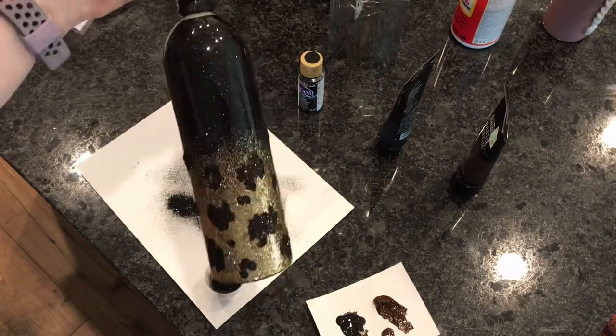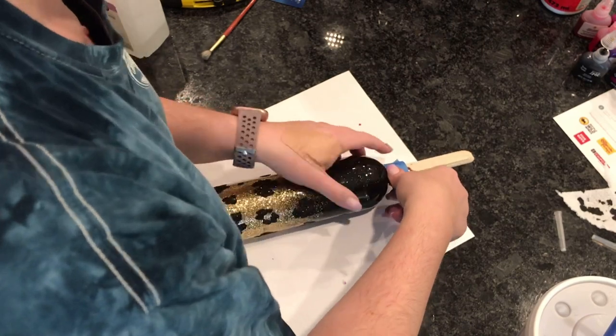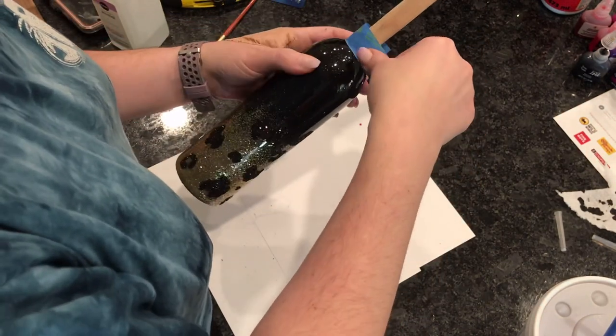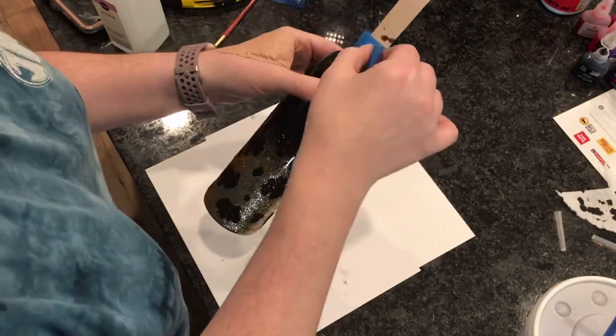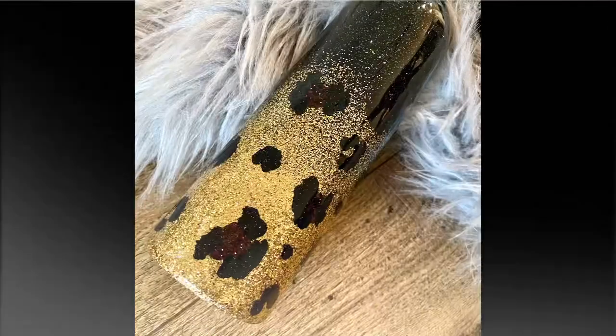Once this is dry I will brush off all the glitter, I will spray seal it, I will tape the edge one last time and then put it on my turner for the final layer of epoxy. And here are some finished images of the spray bottle.